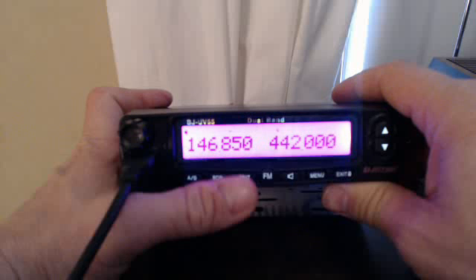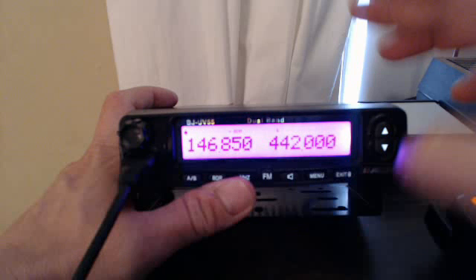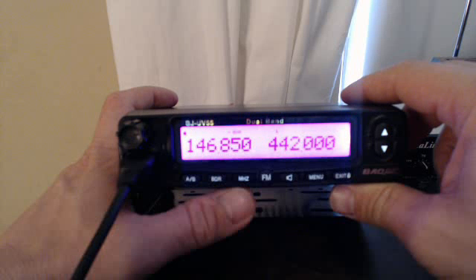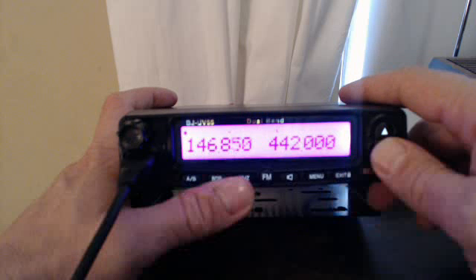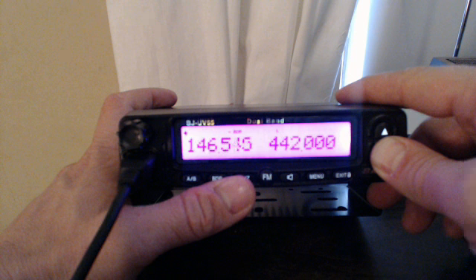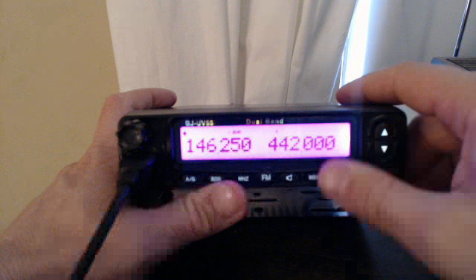We're back in VFO mode. I don't know if this will work or not, but we'll do it. Go down to 250 — you gotta put the input in also. Even though you put everything in like you would think correctly, you additionally have to put the input in. Basically you're running the radio in split mode. There's 250. Okay, menu.